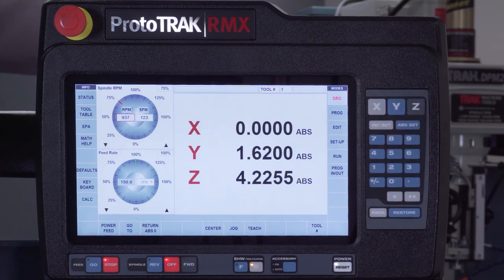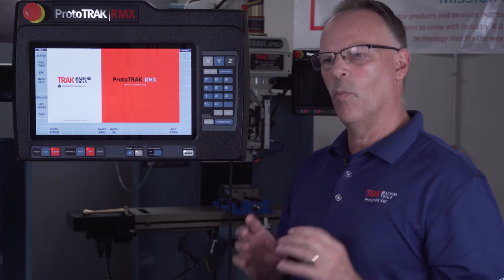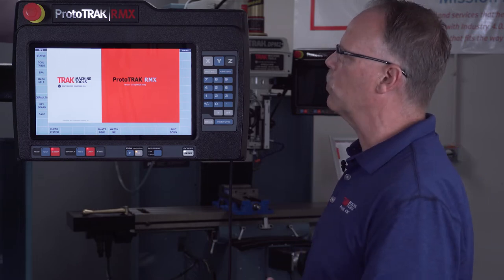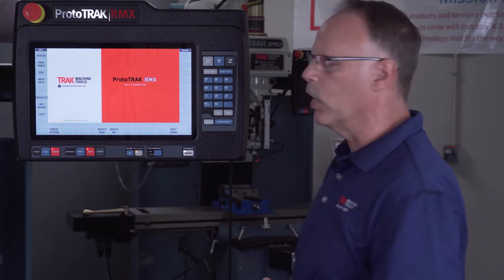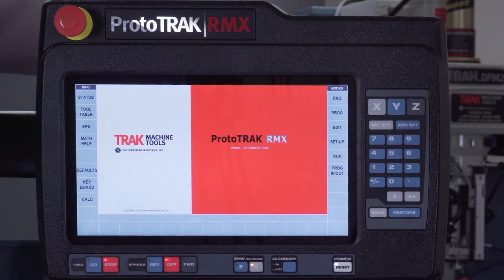I want to talk about a couple of features that come with the control. This is what it looks like when you first turn the machine on. You'll notice down here there's a Check System button, plus two new buttons — Watch Me and What's New. The Watch Me video button shows short thumbnail videos to get you started learning how to use the machine right away. Whenever we add new functions to the control, we update What's New with a video explaining the new feature. These two buttons will be in every RX regardless of model.